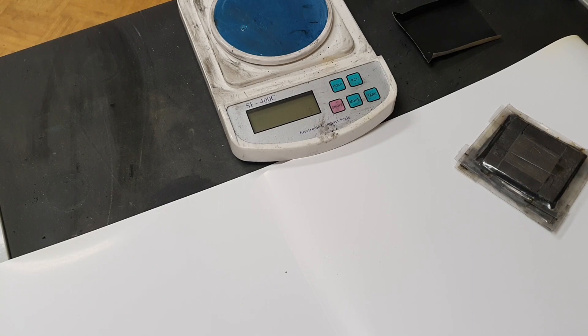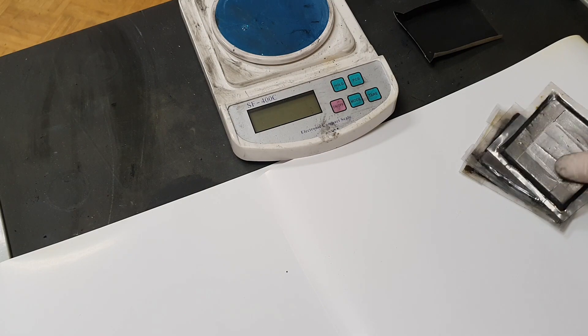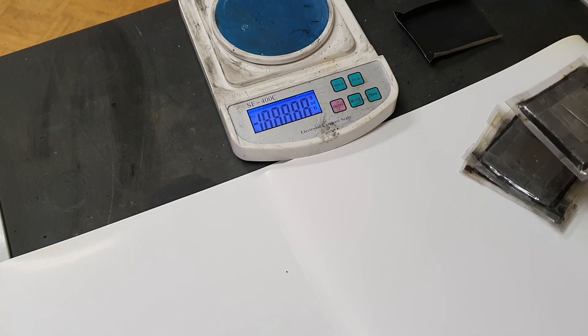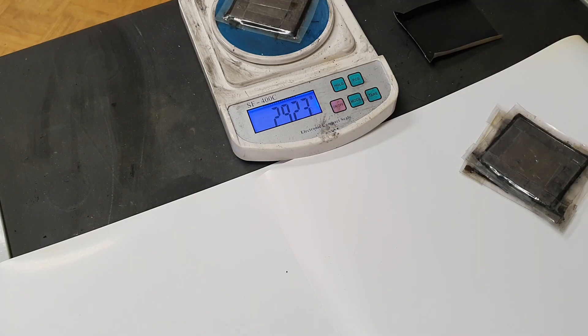Hello everybody. In this video I will make a demonstration about one of my cells. Usually I don't put a lot of videos about this battery, but at the moment I cannot make other projects because almost all of my materials I don't have. So in the meantime I will demonstrate this battery. The dimensions of this cell are 6.5 cm by 6 cm and the weight is below 30 grams.